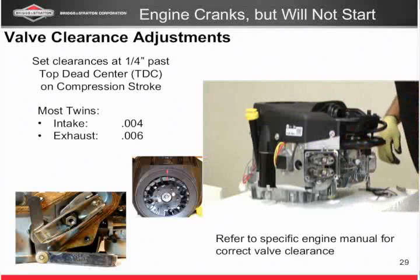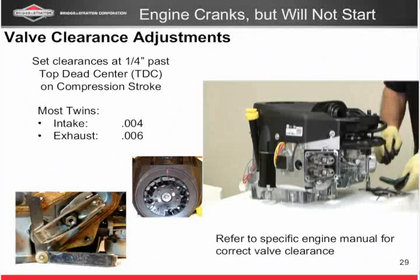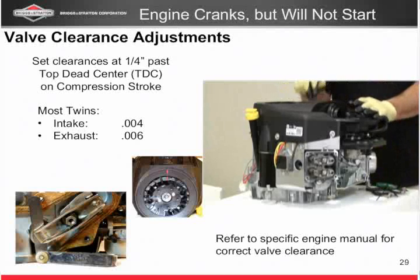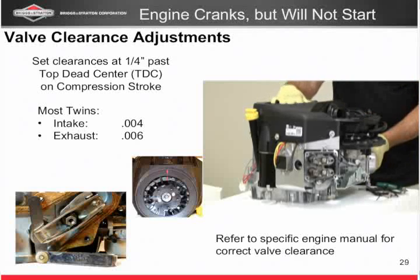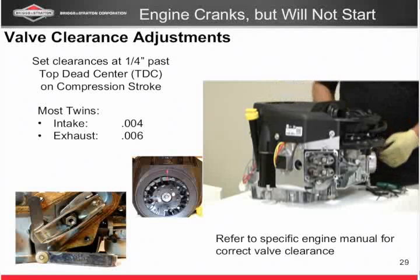Now I've got a twin cylinder, so I need to do the valve adjustment to the other cylinder. Like I said, I've marked my flywheel, so I know where top dead center is. All I do is rotate my flywheel 360 degrees — I'm at top dead center now, because I marked this one and this one's going to be the same. Take my straw, remove the plug, move it a quarter inch past, and set this set. Very easy to do — 10 to 15 minutes and you can do a valve adjustment on a twin cylinder and be back up and running.